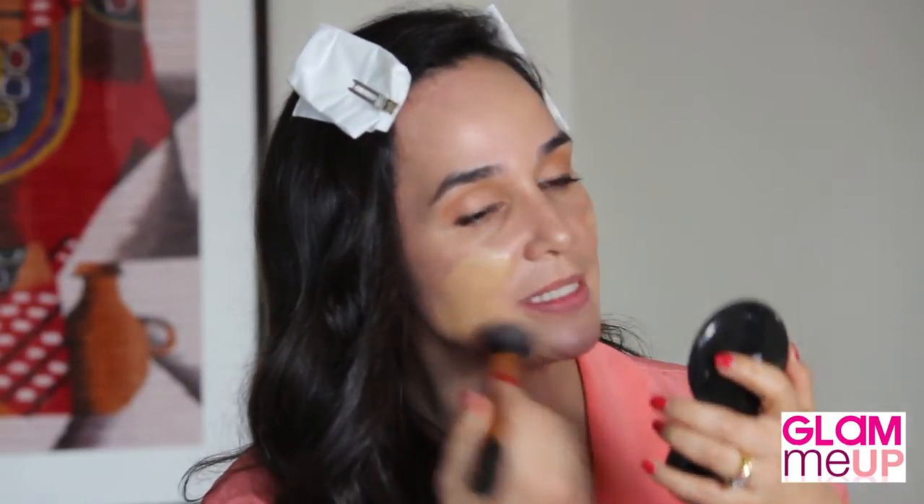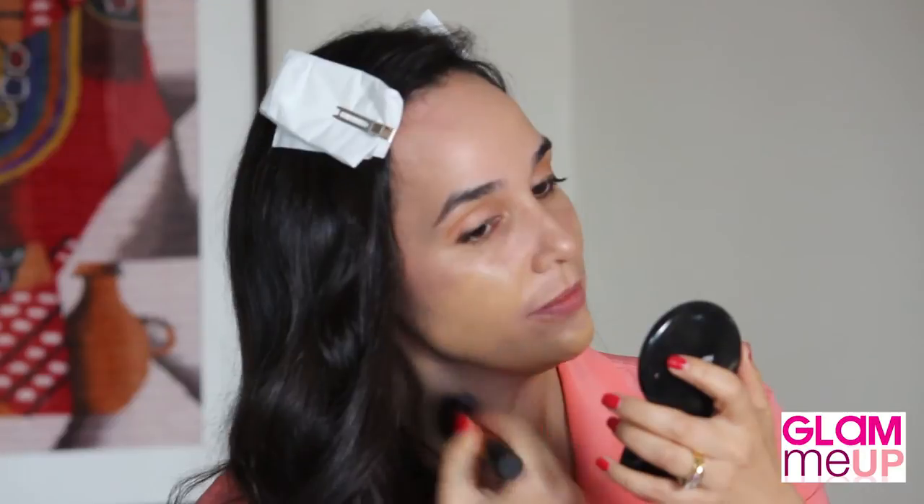Okay Glams, I think we're ready for foundation. I'm going to use a beautiful NARS foundation — it's Sheer Glow, the colour is Barcelona. I'm going to put it on with a synthetic brush by Real Techniques, available at Priceline. I'm doing this because Normie's done such a beautiful job of my hair that I don't want to disturb it with my hands. The brush is great to stipple, and being synthetic it's more suitable for liquids and creams.